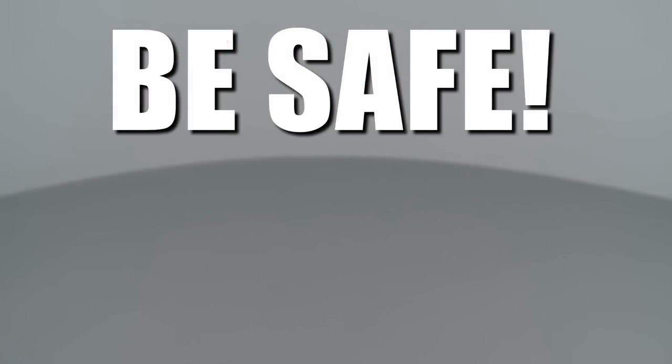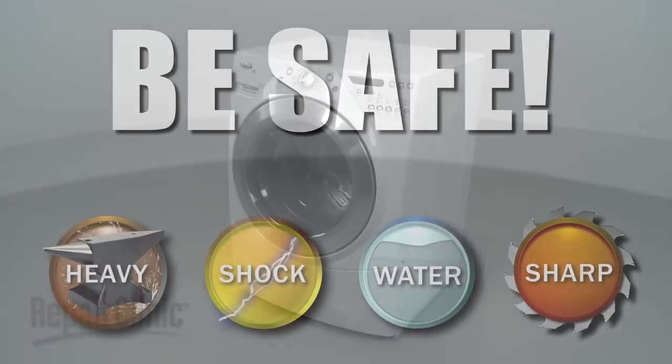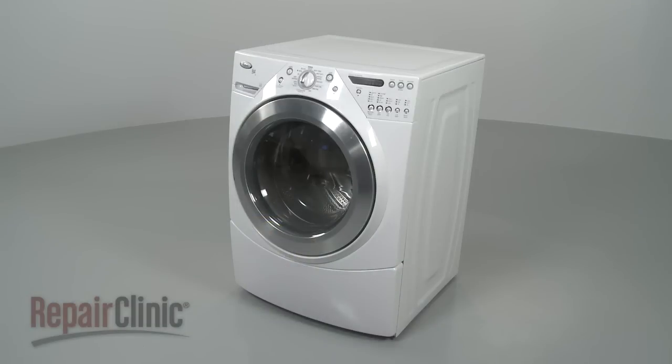Repair Clinic encourages you to perform this procedure safely. In this video we will show one or more icons to alert you when to use caution. Most front-load washer repairs require the removal of the washer's top, front, or rear panels.